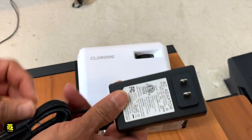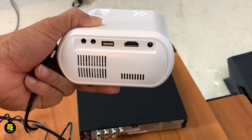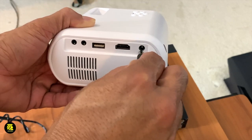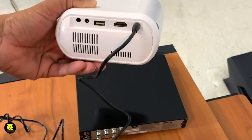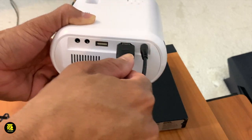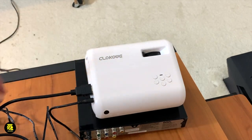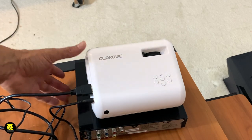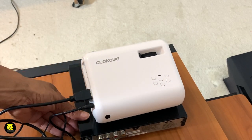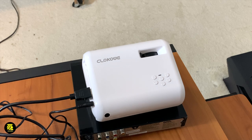This is our adapter here. We're going to remove the cord. This is where you plug in the projector — right here. The HDMI will go right here as well. Both of them are plugged in. Then we're going to face it to the wall, and plug in the other end of the HDMI into the DVD player. Now let's power everything on and see our display and the kind of quality we're looking at.